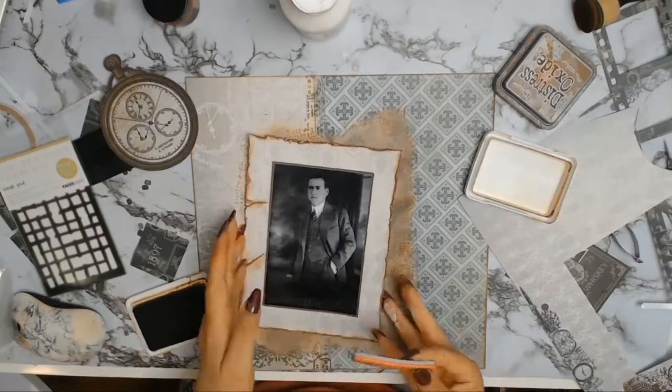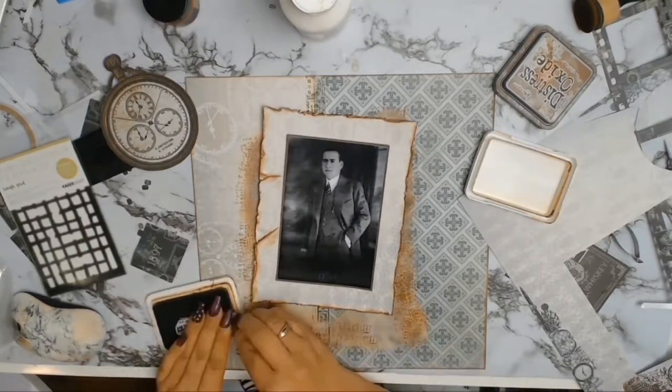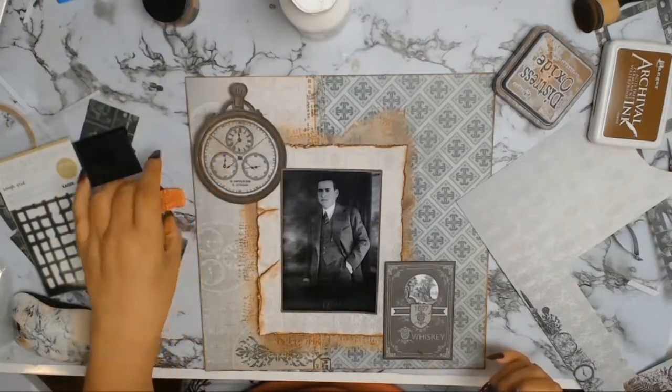To represent my grandfather's love of music, I found a stamp in my collection from Tim Holtz with gorgeous music notes on it. I thought this was very appropriate in honour of his love of music.